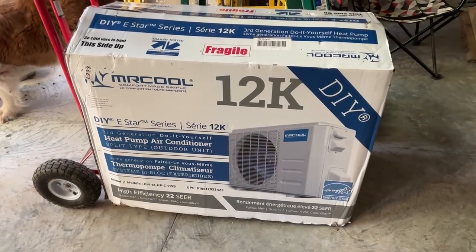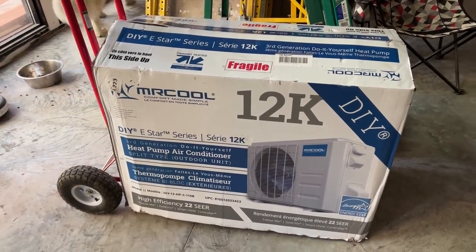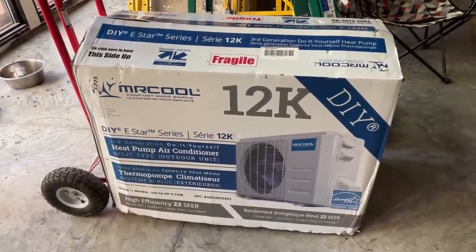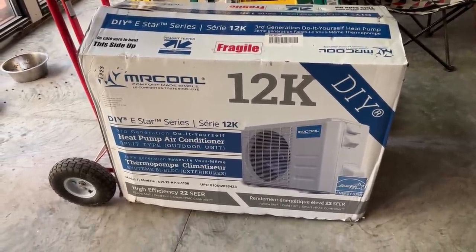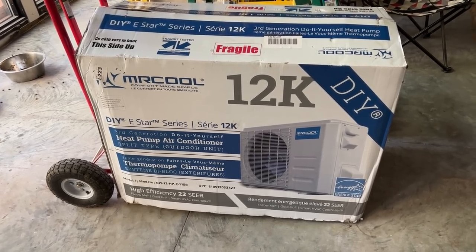I've just got another Mr. Cool here. This is going to go in the apartment — it's an air conditioning heat pump, 12K and it's 22 SEER, like the other ones that we have. This is the exact same one we have on our bus, the DIY one. Super easy to install and it makes it very comfortable.